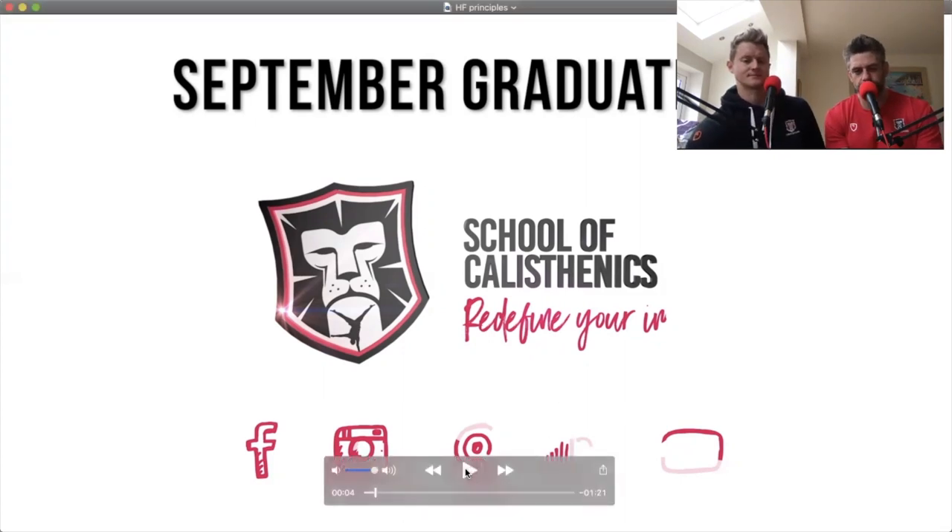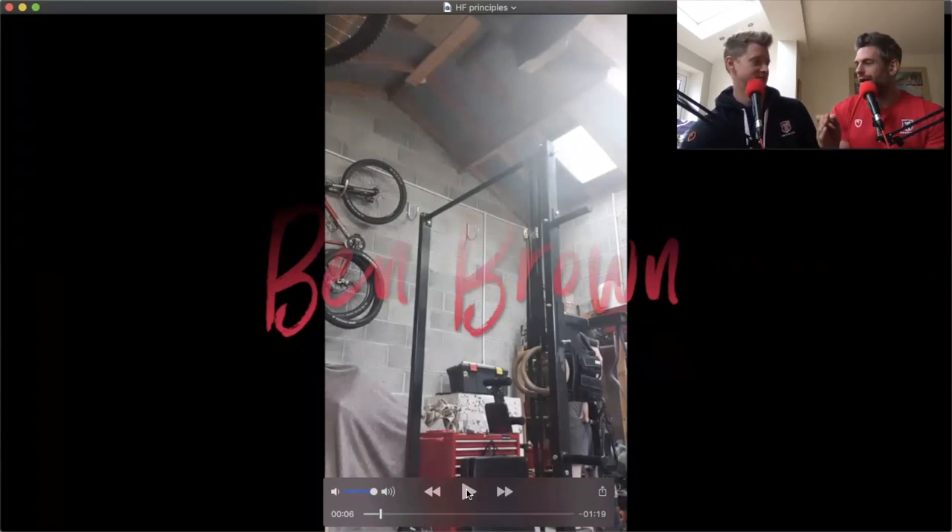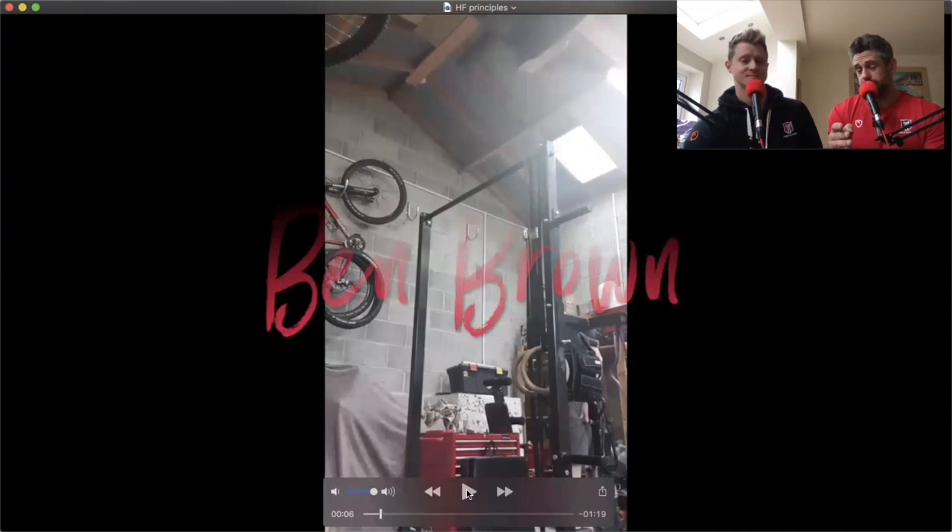First up — note the setup: School of Calisthenics rig. Ben Brown from the virtual classroom. One of the things I love is when we see someone's genuine first muscle-up — the actual graduation — as opposed to a lot of the time where people will wait till they can do three, four, or five and feel really comfortable. Ben Brown did his ring muscle-up recently and attended a workshop as well. Great guy.